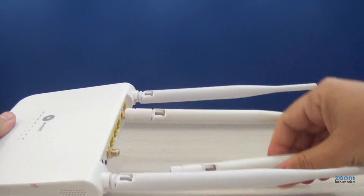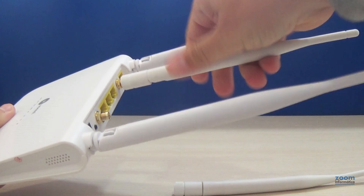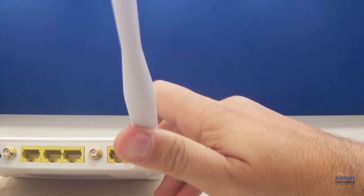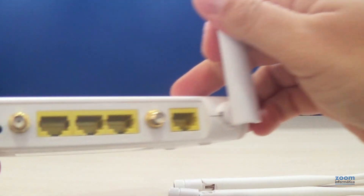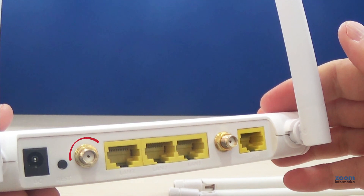The two central antennas are to receive 4G signal and are removable. The two antennas on the sides will emit a Wi-Fi signal and are fixed to the router. In these connectors, you can install a 4G antenna with the SMA female connector.